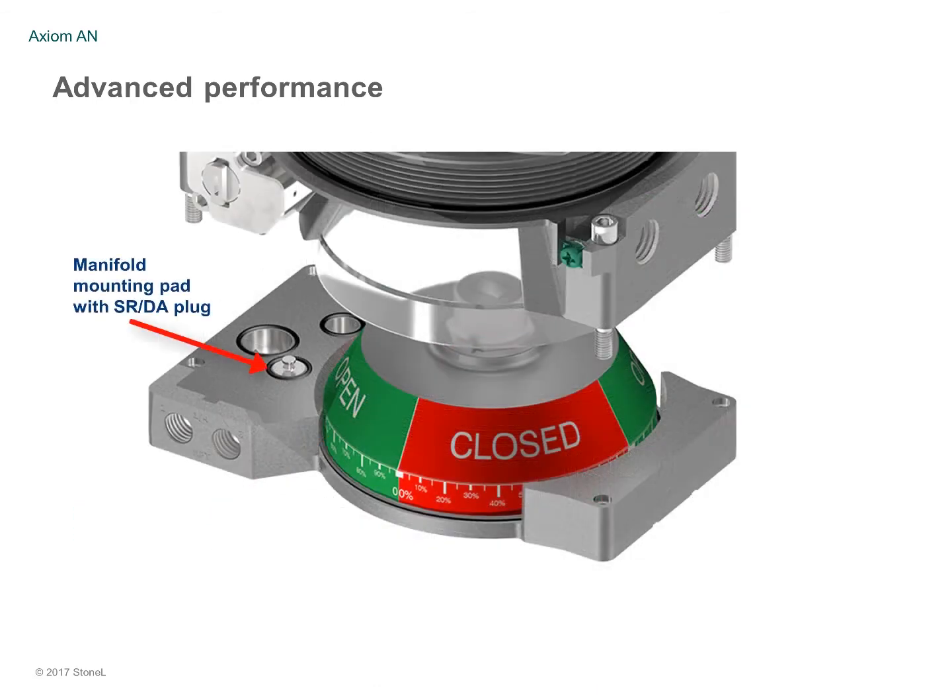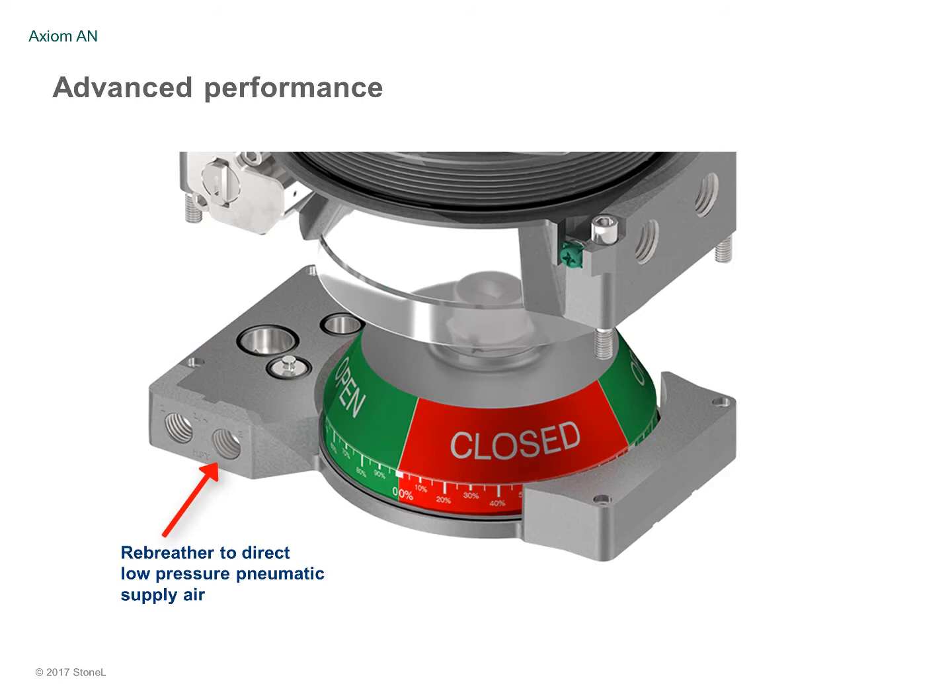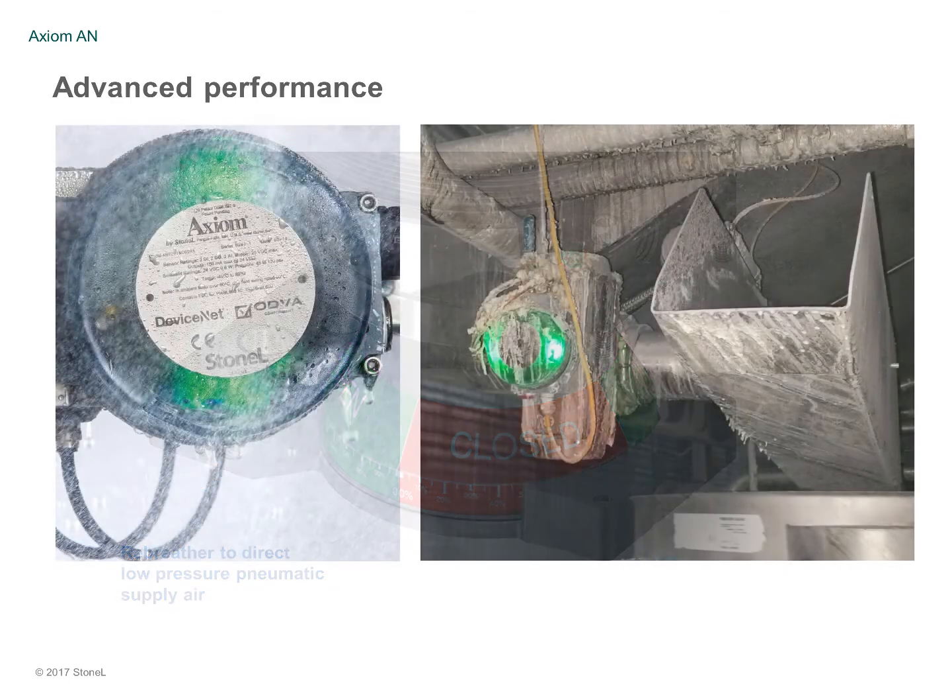A manifold mounting pad attaches directly to most VDI-VDE actuators and features an adjustable spring return or double-acting actuator setting for fast field configuration. A standard rebreather capability diverts low-pressure pneumatic supply air to keep contaminants from damaging the actuator.